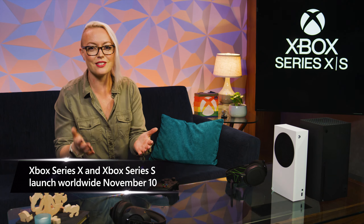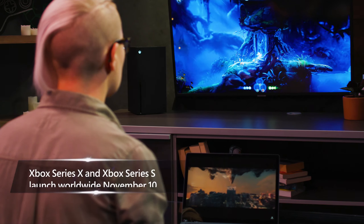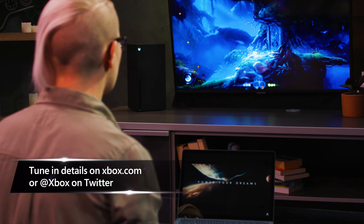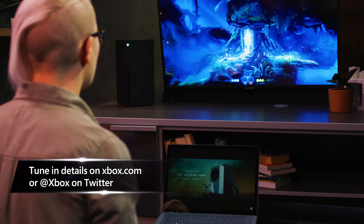We're inviting all Xbox fans to join us on November 10th for the Xbox Launch Celebration. You don't have to have a new console to join in on the fun — we'll be celebrating and playing games all day. So grab your controller, tune in, and play your favorite games while you watch.